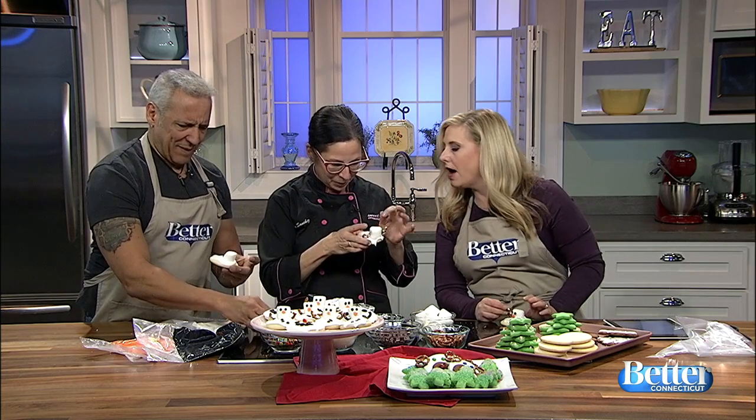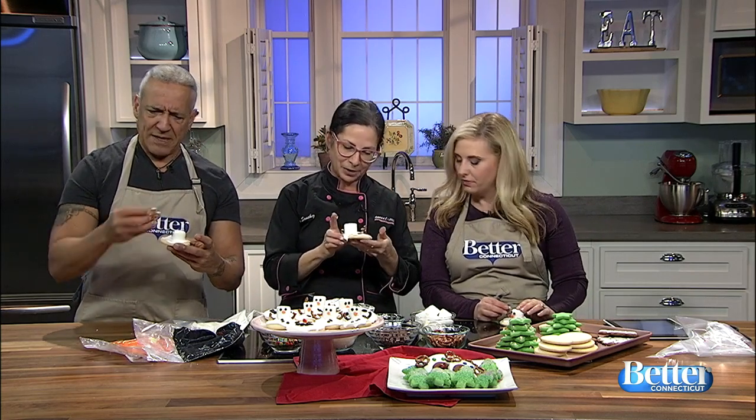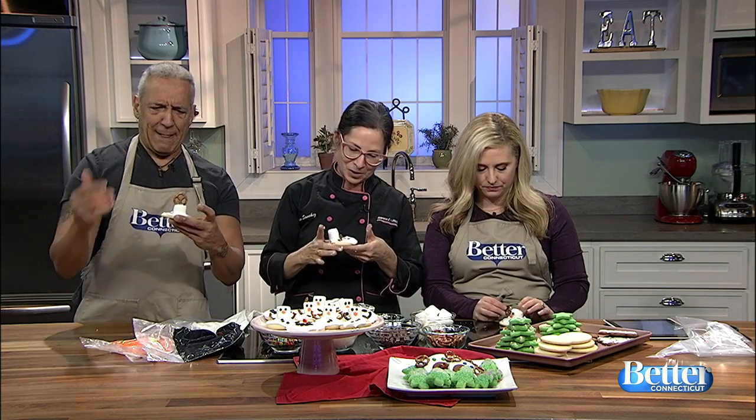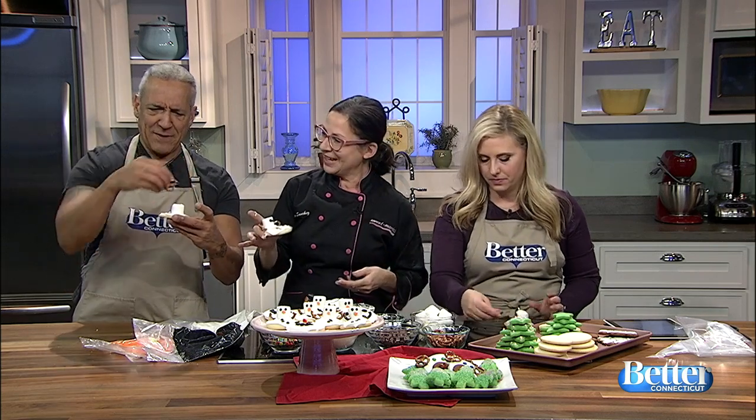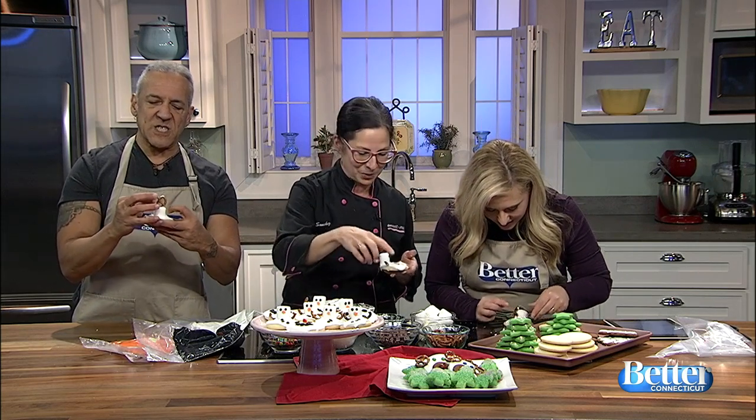Mine's got a little bit of a weird eye here. Just stick the pretzel arms right into the snow. Yep, right into the snow. So that's super easy enough to make at home. Why don't I give it a nice little bow or something like that. We can do that too with our little decorations we have here.